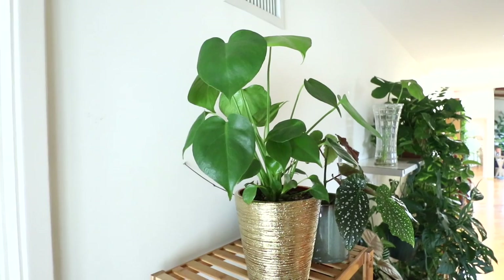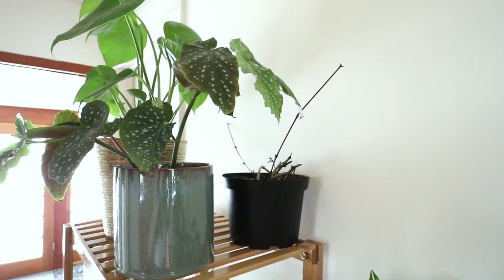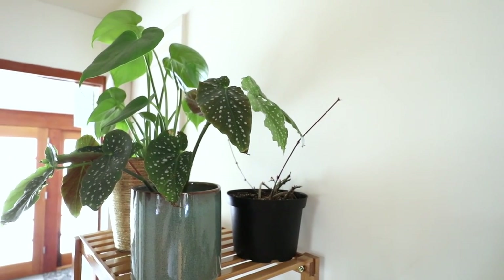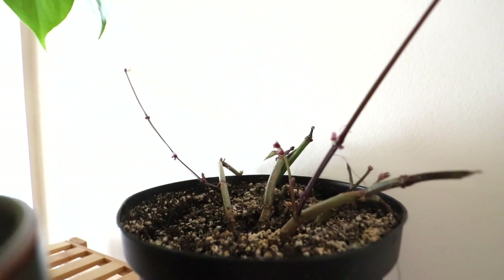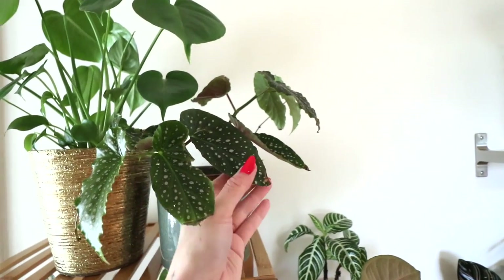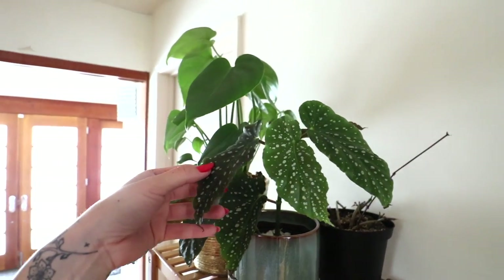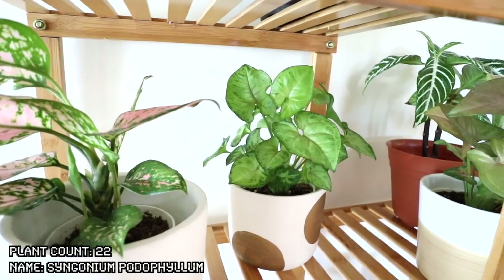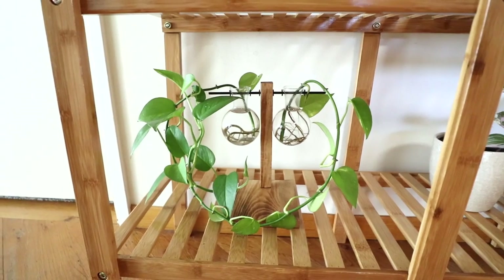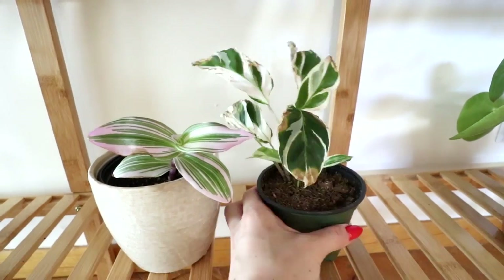Next up we have the hallway. First up we have a toddler monstera deliciosa. Behind it we have a very sad ciscis discolor, also known as a begonia vine. I had mealies in this area so I had to use a prophylactic treatment on all these plants, which made all the leaves fall off. You can tell there are new ones sprouting, so it's just going to take a little bit of time. Begonia maculata, also known as a polka dot begonia — fairly new in my collection and I did order it online, so it has a little bit of crisping, but this is actually a really easy care plant.